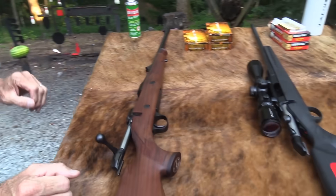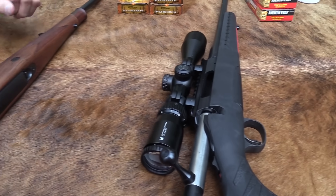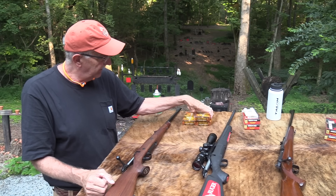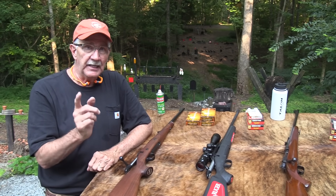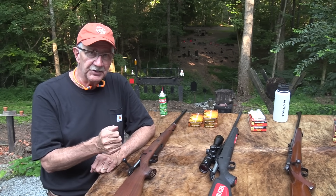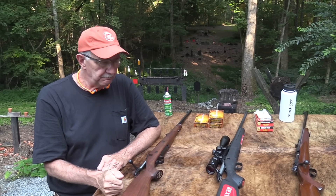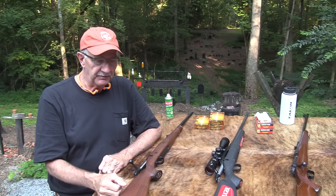We're going to talk a little bit about the difference and why you really want to pay $2,000 instead of $400 or $500. Don't forget Sonoran Desert Institute, sdi.edu. You can get certified in gunsmithing, study firearms technology, start a new career. We appreciate all the help we get from those people.